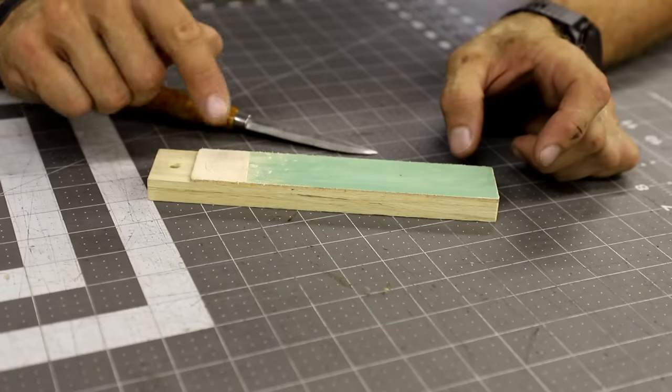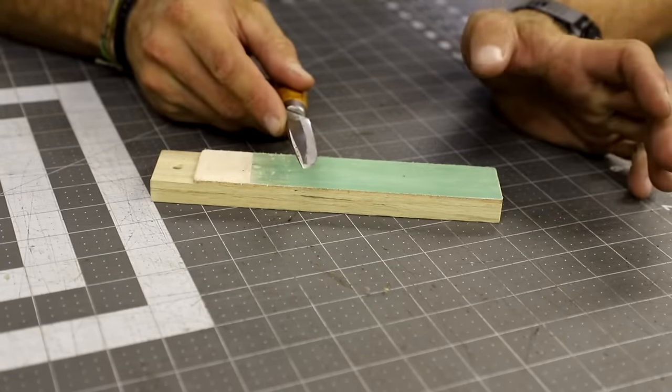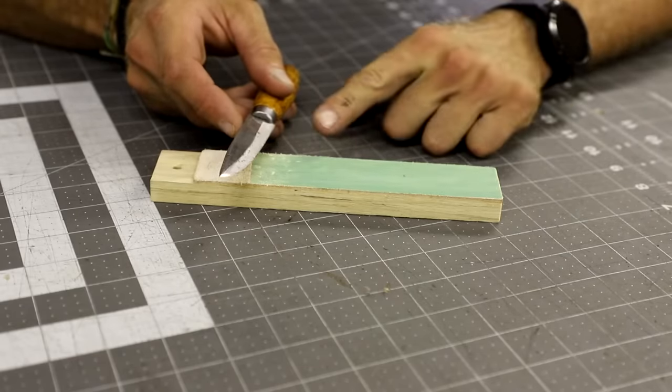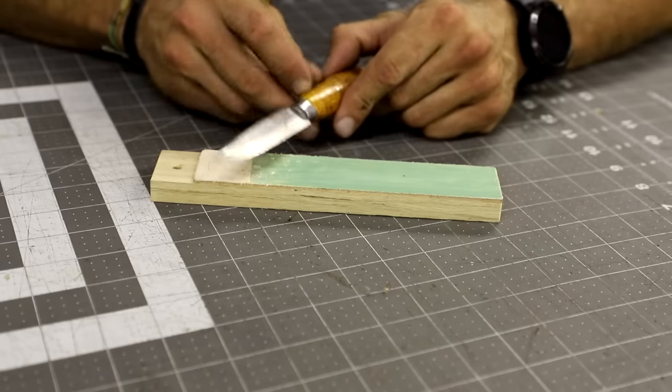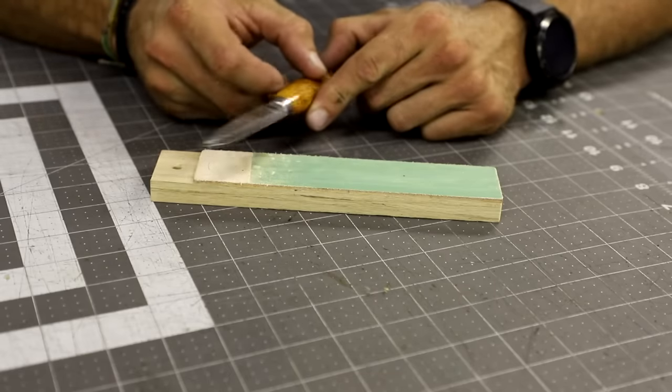This is just leather with stropping compound on it. When you do this, we're going to be dragging the blade across the stropping compound, which is going to be buffing out the edge and making it super fine and super sharp.